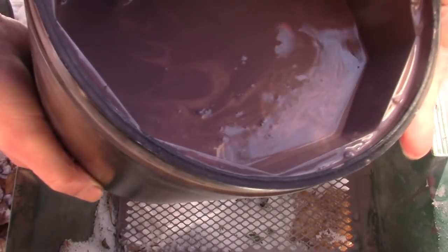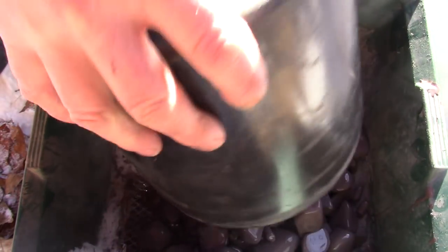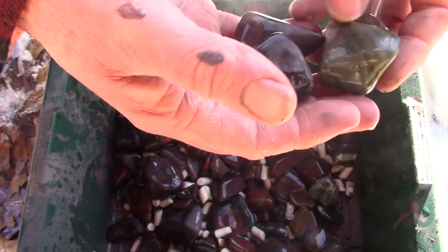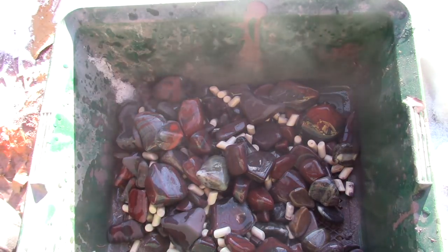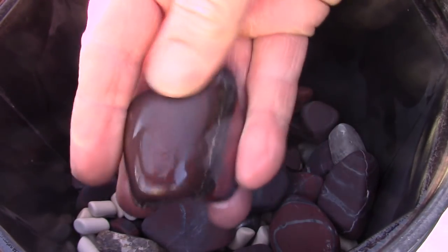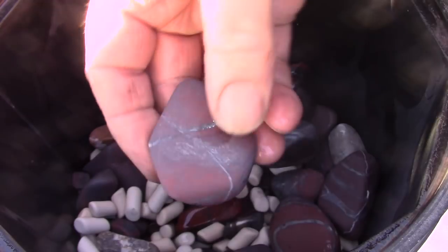It's been nine days in the medium grit and it's time to have a peek. The slurry looks like it's gotten thick. There are my stones — yeah, they're nice and smooth. I'll wash them up and show you, then we'll move on to the next round. Something to point out: when these rocks are dry they really need more polishing, but wet they look way better — dry they really don't look like much.